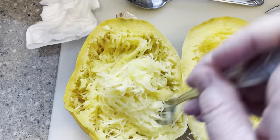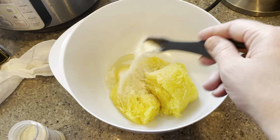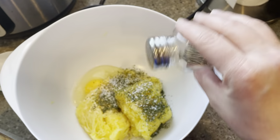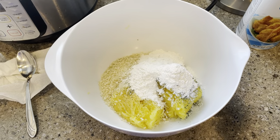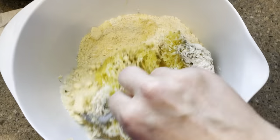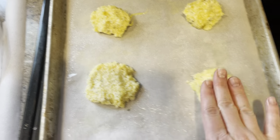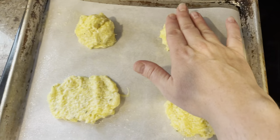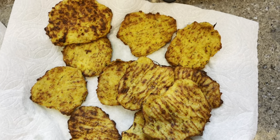I decided to make some baked fritters with these that I found on Pinterest, and I've never had fritters so I'm excited to try them. In a bowl, mix two cups of cooked spaghetti squash, an egg, a teaspoon of garlic powder, a teaspoon of dried parsley, a half teaspoon of kosher salt, a pinch of black pepper, half a cup of panko, half a cup of parmesan, and a fourth of a cup of flour. Mix that all together really well so it's evenly distributed. Then on sprayed parchment paper, put down a few tablespoons of batter at a time and flatten them down. Put them in the oven at 450°F — the recipe said about 10 minutes on each side, but mine ended up being about 15 to 20 minutes on each side.